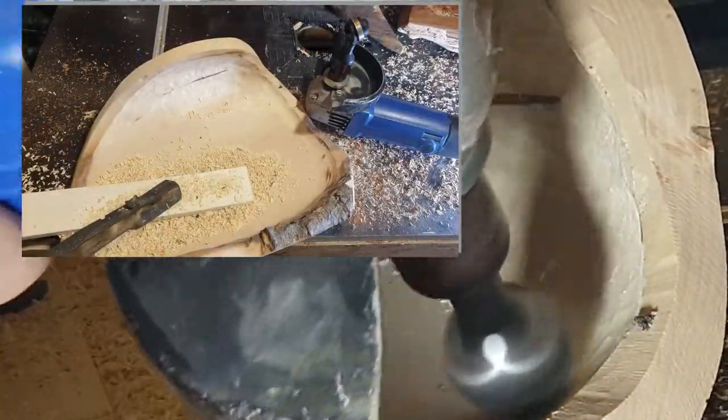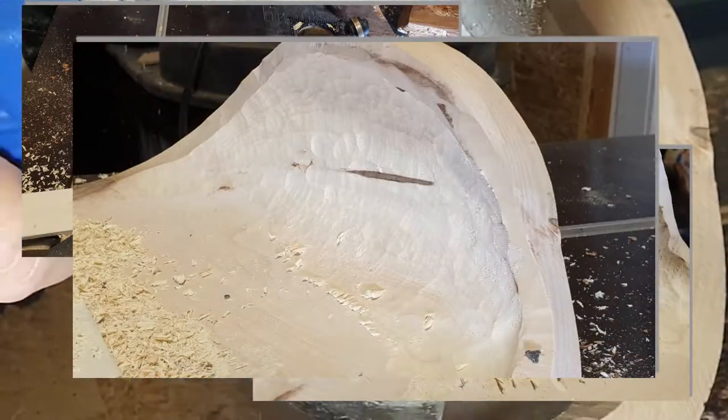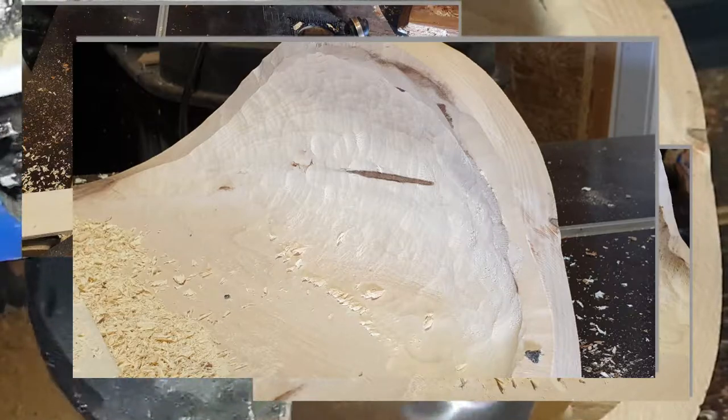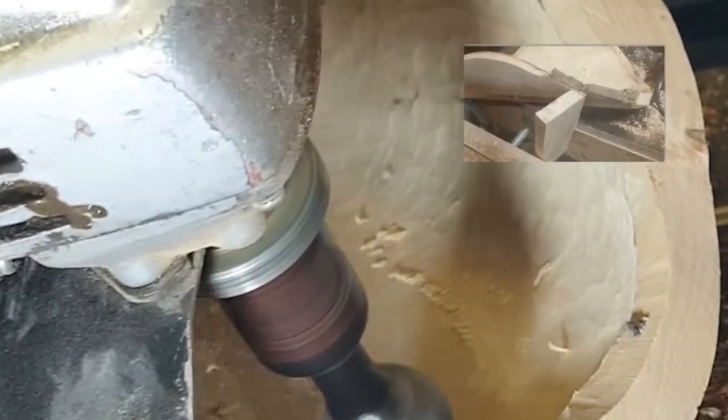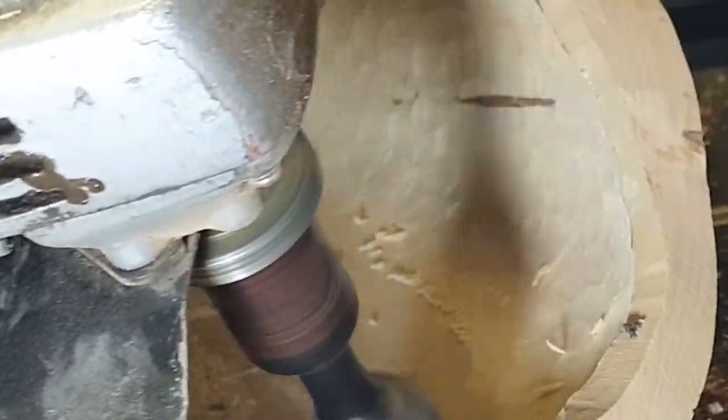The Ball Gauge left some cutting marks that are mostly related to my poor fastening of the workpiece. If you work with this kind of tool, try to avoid any vibration or swinging of your workpiece and you will get much better results.